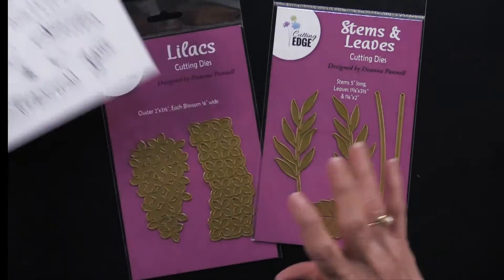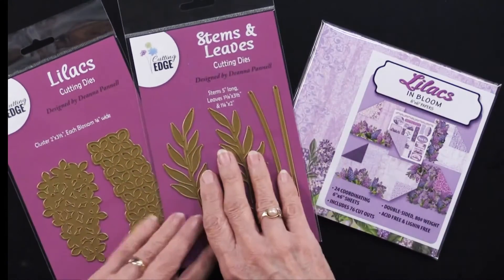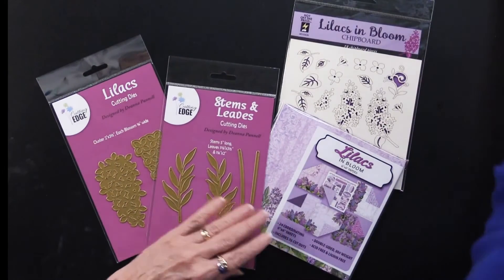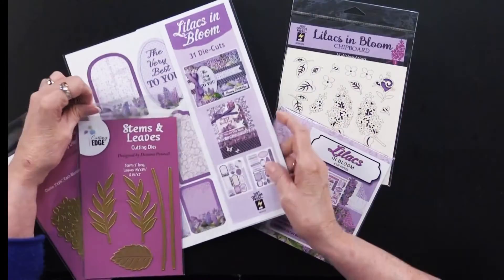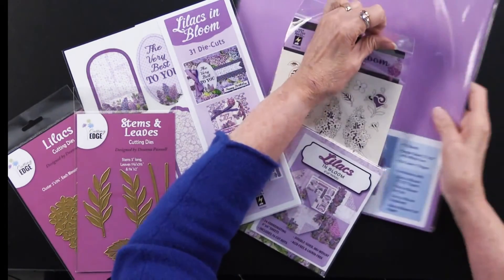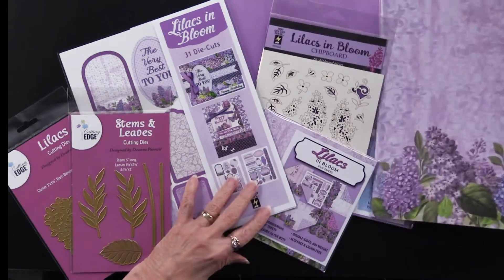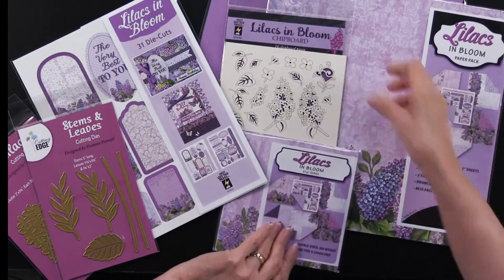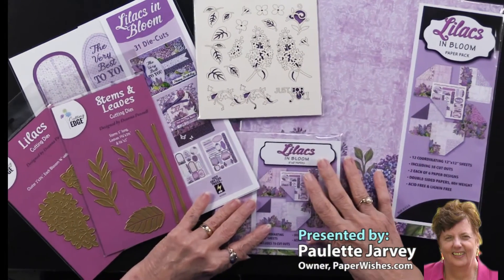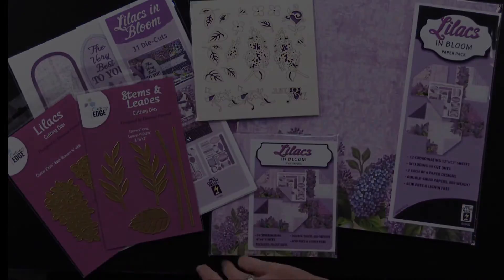So we have quite a collection in our Lilacs in Bloom: two cutting dies, 6x6 papers, chipboard, die cuts, coordinating cardstock, and our base 12 by 12 papers. You can see we've been really busy around here. Lilacs in Bloom is ready very, very soon — we'll see you soon.